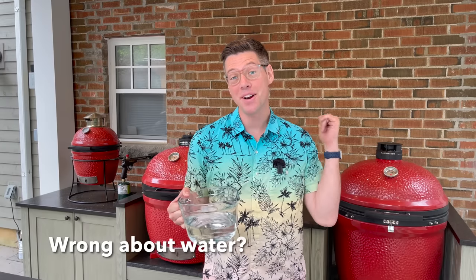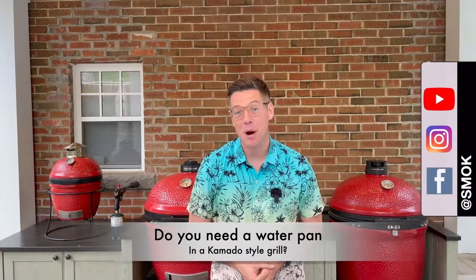Water or no water inside your Kamado — today we put it to the test. Hey, I'm James from Smoking Dad BBQ.